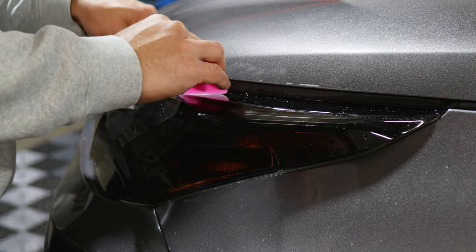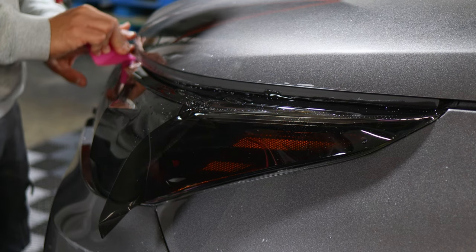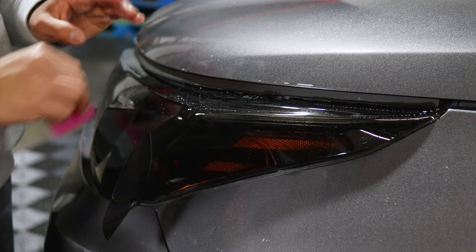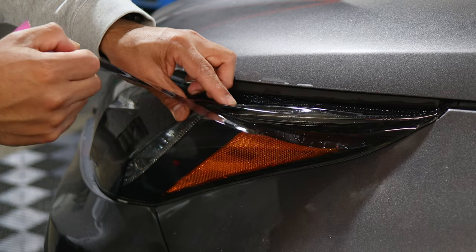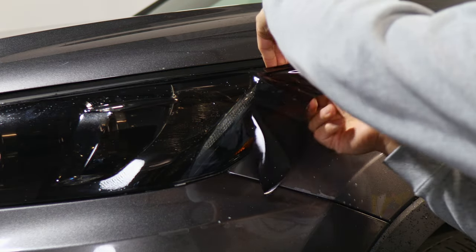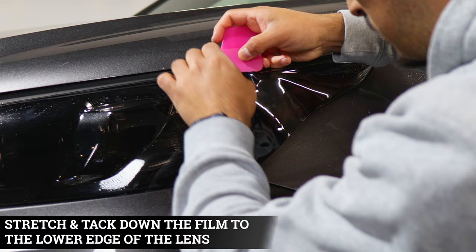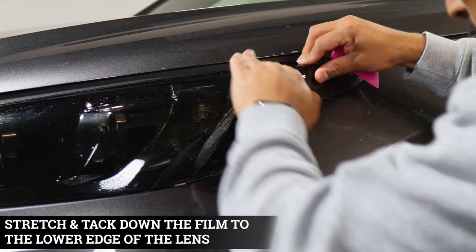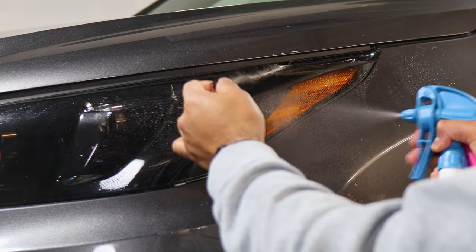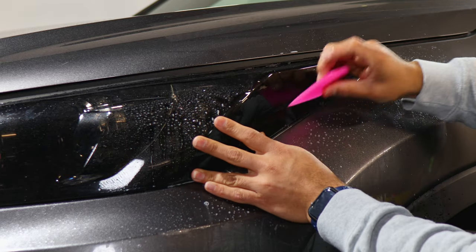If you need to fix it, you can just lift it and tack it back down. Now that the top piece is secured, move on to installing the bottom half piece. All we need to do is stretch the film, making sure we don't accidentally lift the top piece. Stretch and tack down — it should align perfectly. If you need to stretch more, apply slip solution and stretch the film, aligning it all across and along the bottom as well.